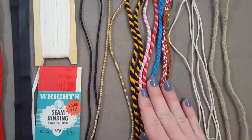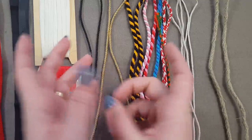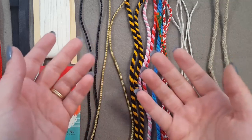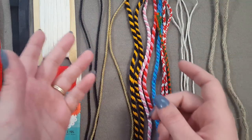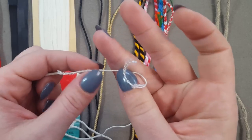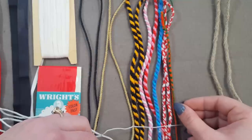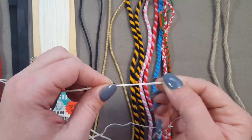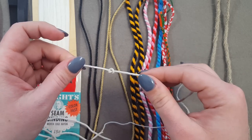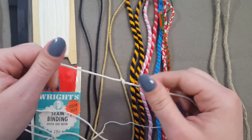If braiding a bunch of loops together sounds a little too dexterous to deal with, there's also lucette braiding. A lucette is a little wooden — or any material — tool that's kind of a V or Y shape. You loop fibers around each other over and over, creating a thicker braid. The downside with lucette braiding is that it's actually one fiber being knotted over and over. It looks great and doesn't look too different from finger loop braids, but it's just not quite as strong. It does look really good and is a great option if you have trouble with finger loop braids.